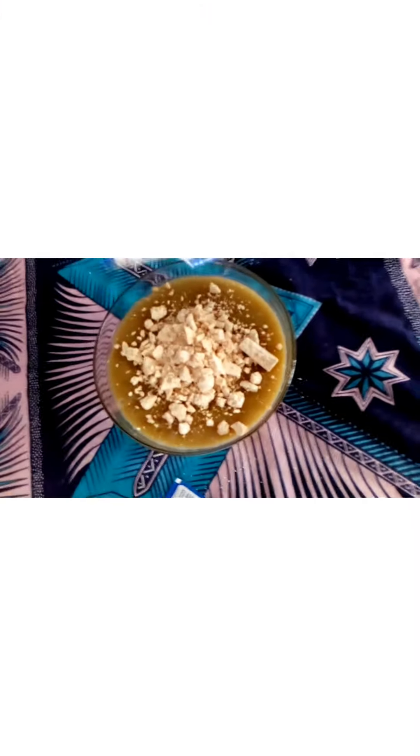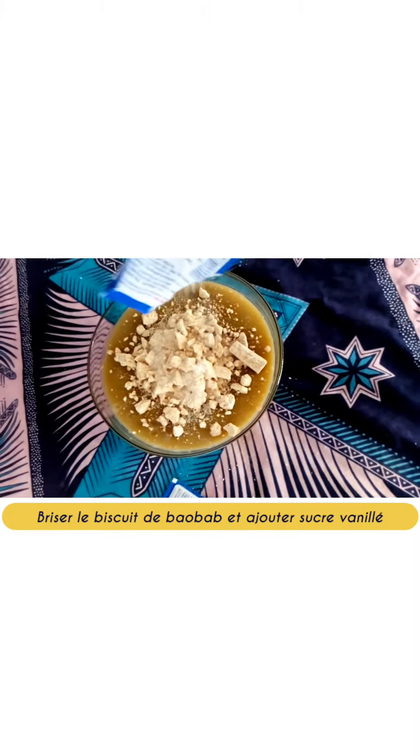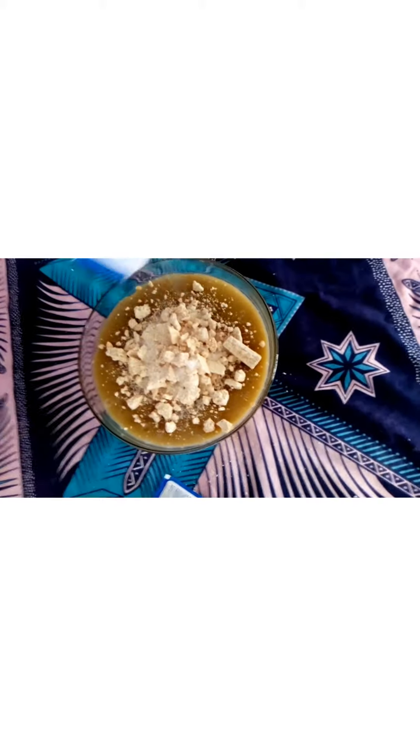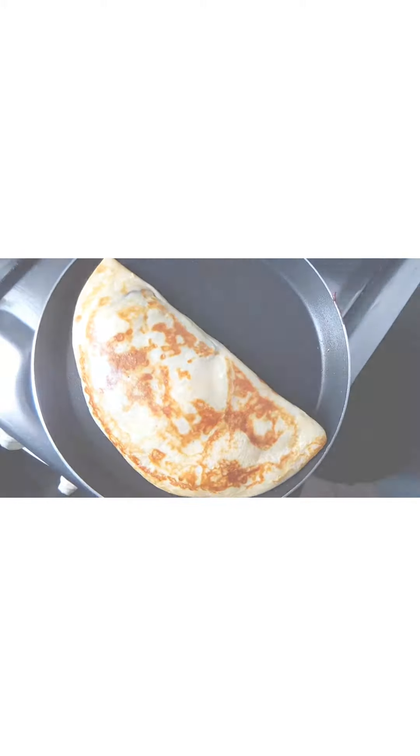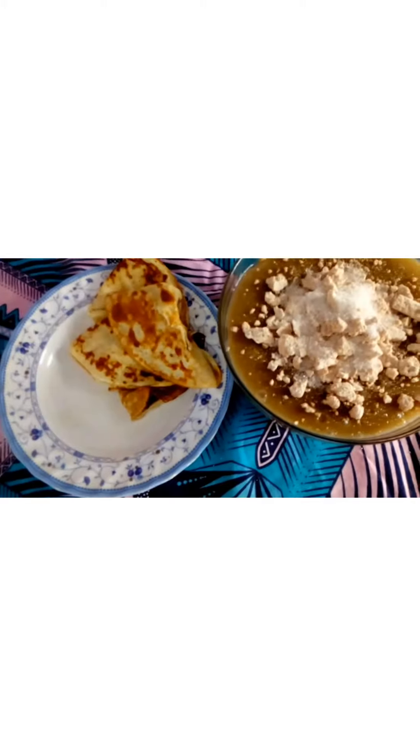Serve with crumbled pieces of your baobab cookies, pour a bag of vanilla sugar, and also prepare milk pancakes to accompany instead of bread. Baobab biscuits mixed with porridge increases the taste of baobab in the mouth tenfold.